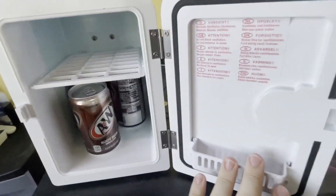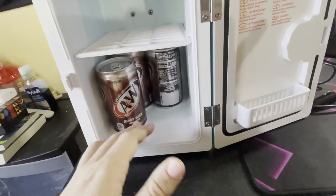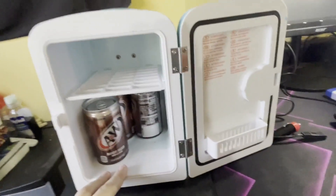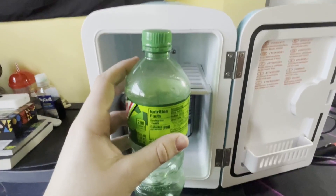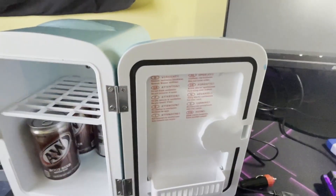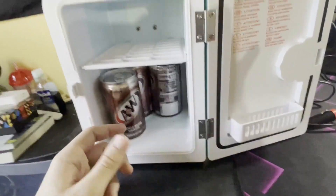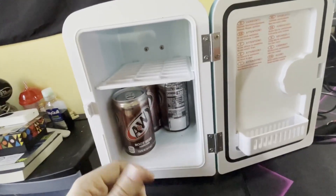Inside you get not that much space, but it fits about six cans and usually you can't fit anything too big in here. I have a Mountain Dew bottle over here to kind of show — it is too tall. Anything above the size of a normal 20 ounce bottle will not work in it, or say like a gallon of milk — you will not be able to fit that in here. You can put it into a cup and get it in here.